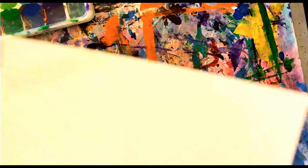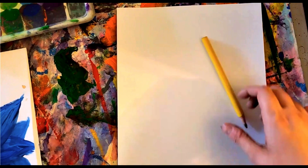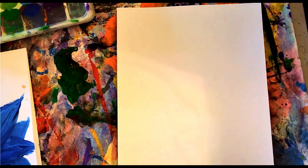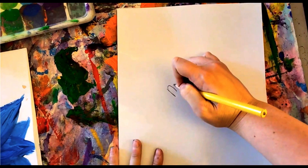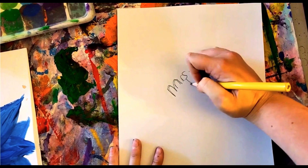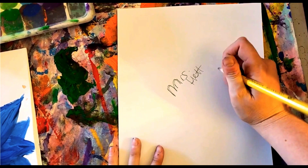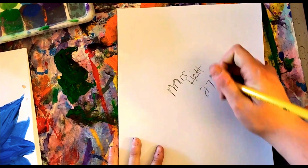The first thing we're going to do before we do anything else is with our pencil, draw your name. Good job Molly, you're going to write your name. Mrs. Hut is writing her room number — what's my room number? That's the back, and then I flip it over.